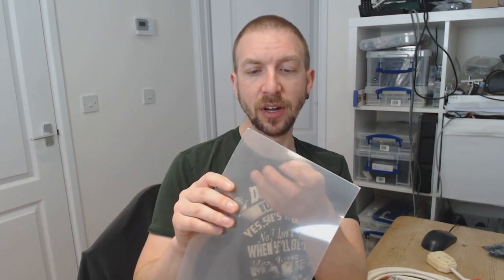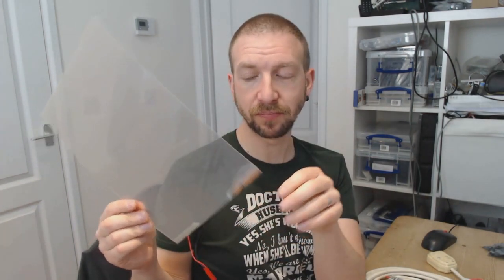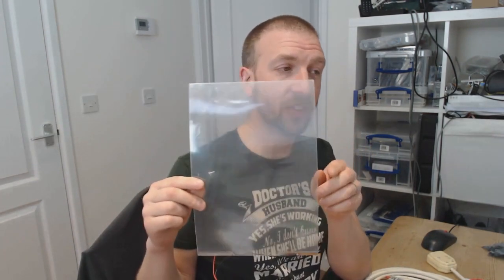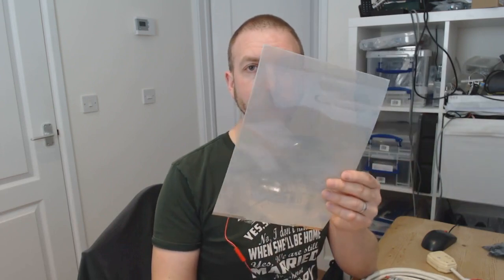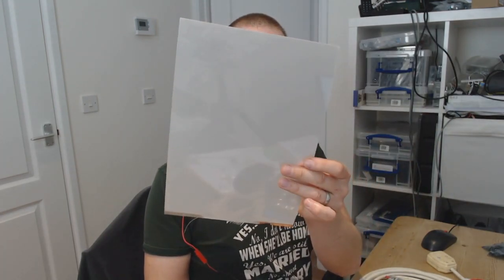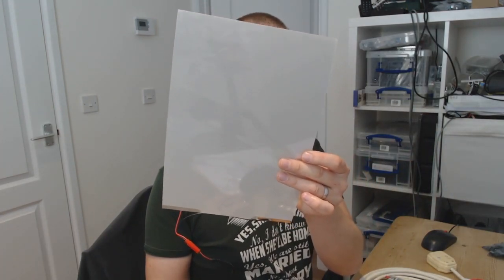You can even adjust how opaque it becomes by changing the voltage that you apply across it. That would be pretty cool as a panel installed in a box or across some kind of frame that you normally can't see through, and then perhaps when someone activates some kind of puzzle or switch it becomes transparent and you can see what's in it.